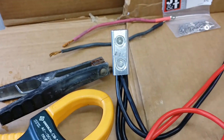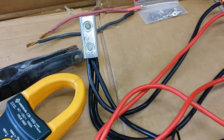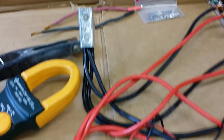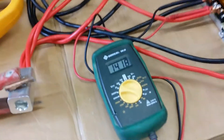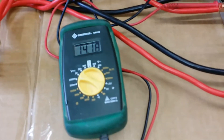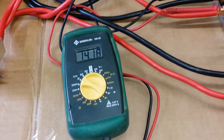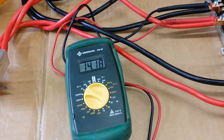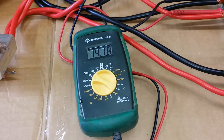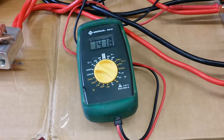This setup is a lot cleaner — they all terminate together into these two wire splicers. You can do it a million different ways: solder it, split bolt it, or whatever you want. I've got them turned up now just over 14 volts. They will adjust to a little over 14 volts with no load, but under full load they'll drop down to their rated voltage around 14 volts.